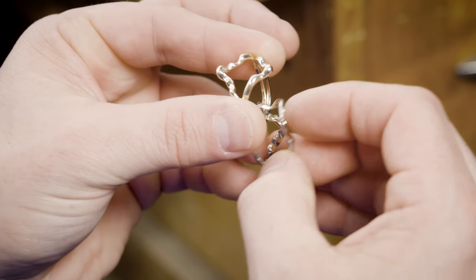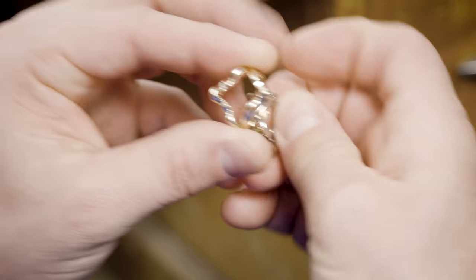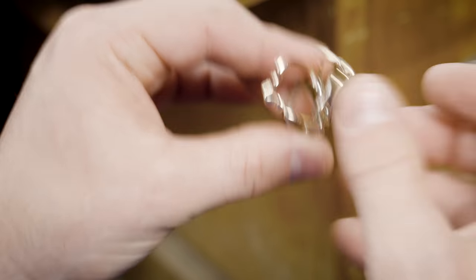What you're going to do is hold it with your ring finger down here, turn this one, and make an X pattern. Once that's done, let these fall.